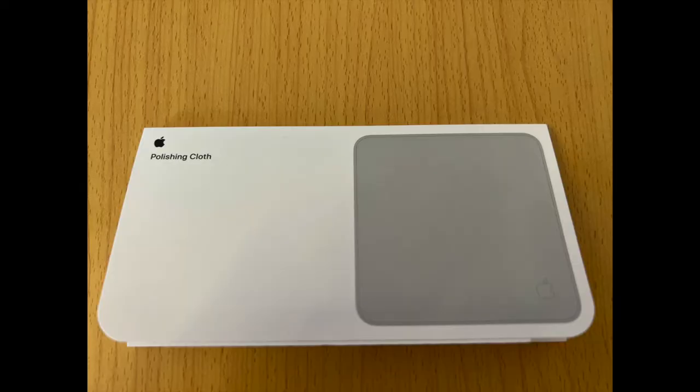Here I would like to do an unboxing of this product. You can see it is made of environmental-friendly material. So here comes the unboxing of it.